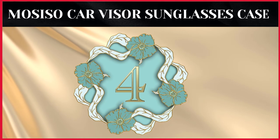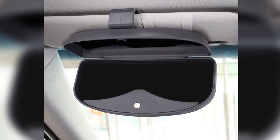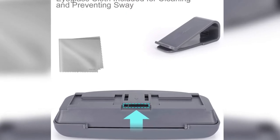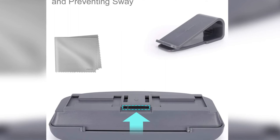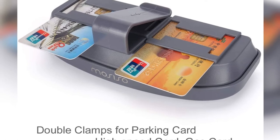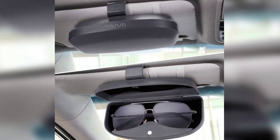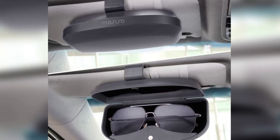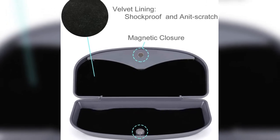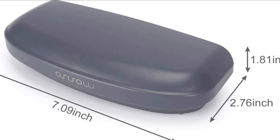The fourth product on our list is the Mosiso car visor sunglasses case. The Mosiso sunglass case is exquisitely designed and fits all car visors. The case has a magnetic closure to hold your sunglasses in place, and you can comfortably use it with one hand while driving. The velvet lining layer inside the case protects your glasses from scratches and bumps and prevents damage. It has two clamps for inserting cards and also includes a sunglasses cloth for cleaning. Pros: universal fit, easy to install, durable ABS material, waterproof, one-year warranty. Cons: may not be ideal for thick sunglasses.